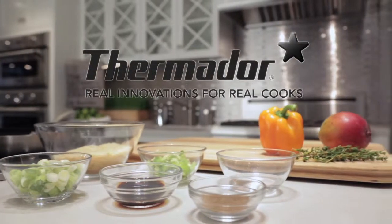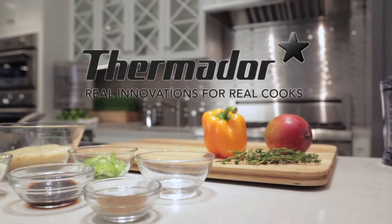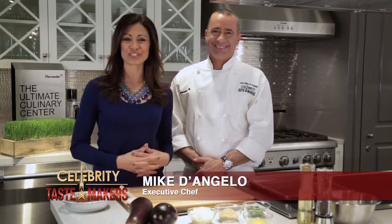Celebrity Tastemaker's Doggie Bag Segment is filmed exclusively in the Thermador kitchen in the heart of New York City. For our Doggie Bag Segment, our executive chef Mike D'Angelo from Citrico's in Bradley Beach, New Jersey is going to show us how to refresh and reinvent take-home food from your favorite restaurant.